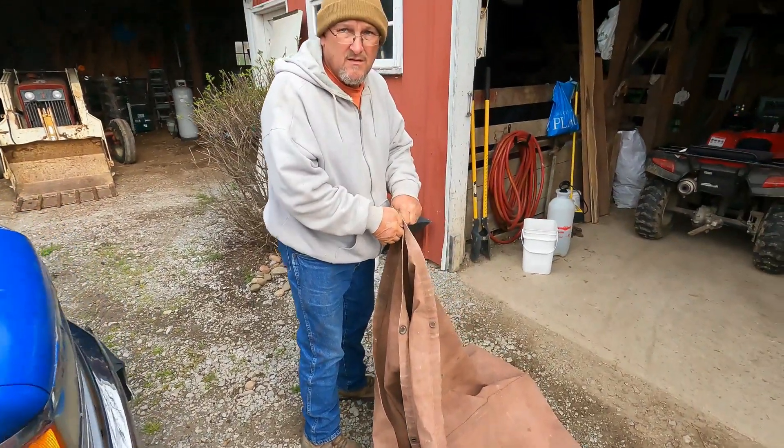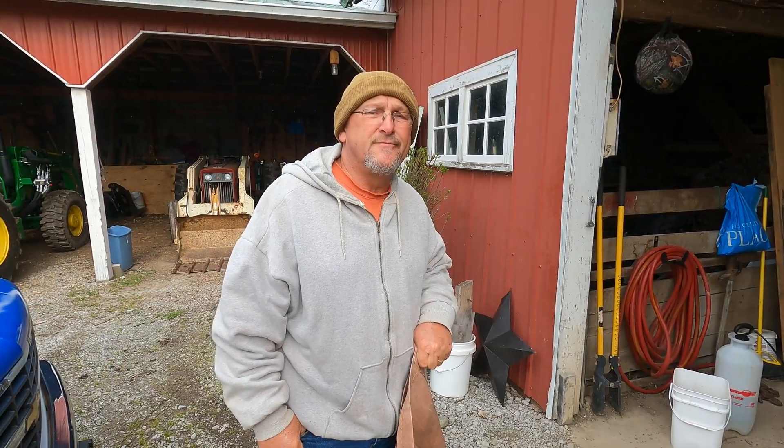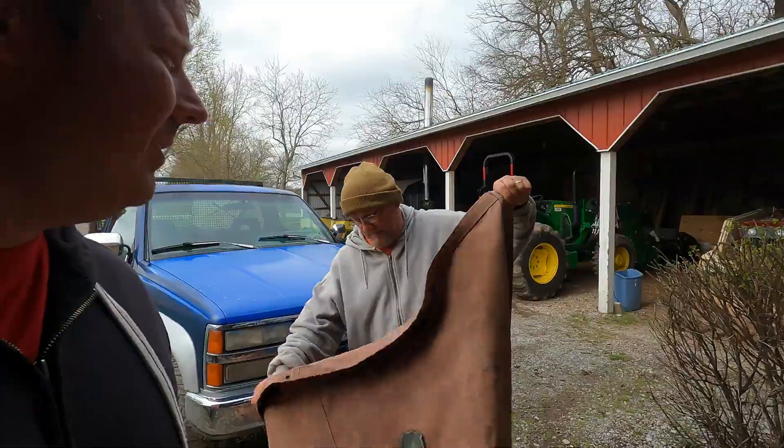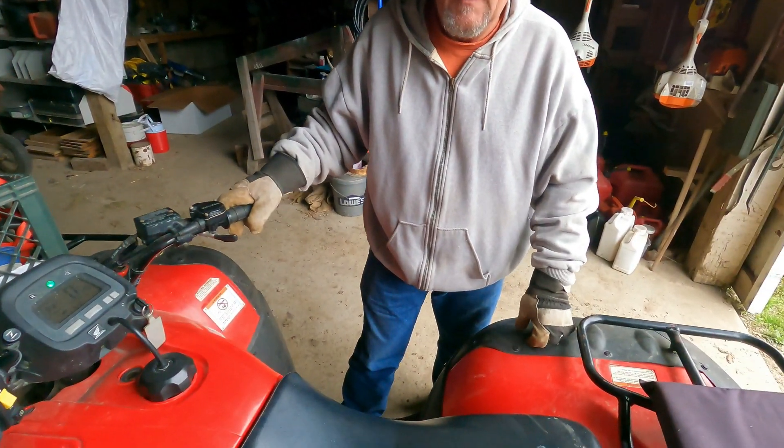How'd your scrap load go? Scrap load went real well — $350 worth of scrap. It's not bad for a junkyarder. And it's always something in it. Yeah, always.